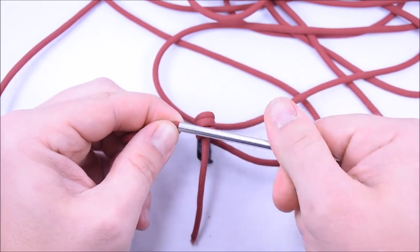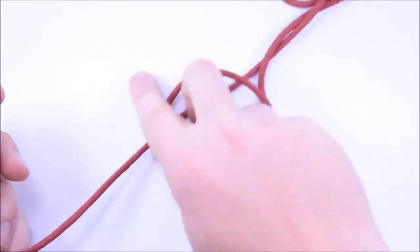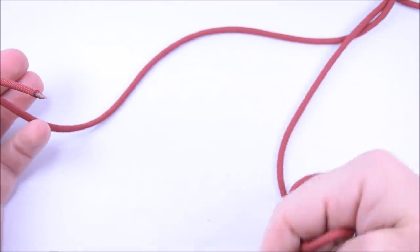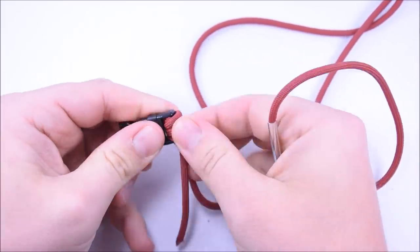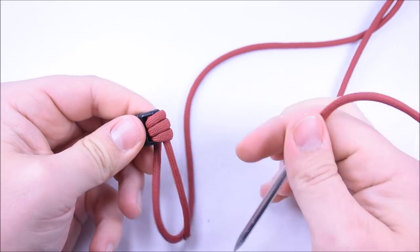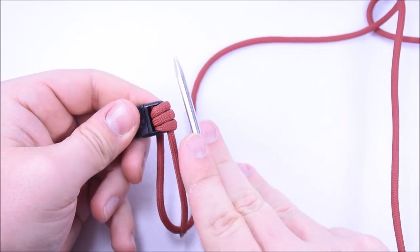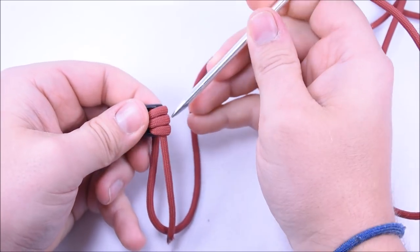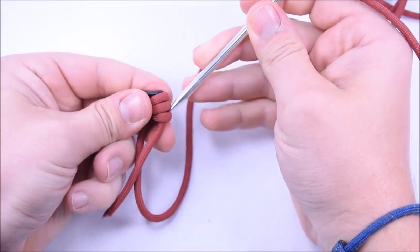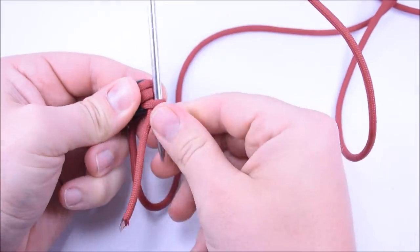Now let's attach the paracord — this long end is the one we're gonna weave with. There are a couple of rules when doing this. We're gonna build our weave this way, so we have to put our FID through this way. Come to the first loop and go through it just like that.